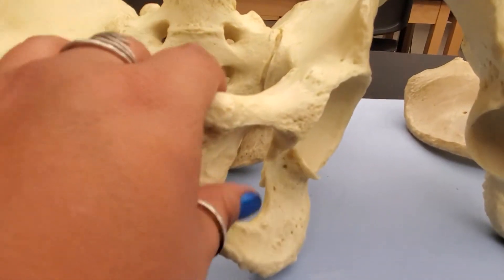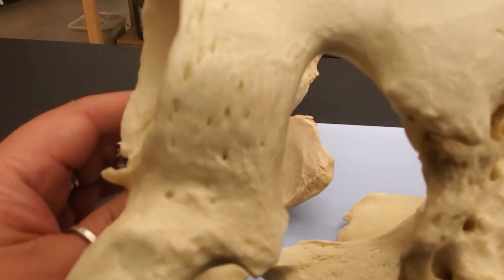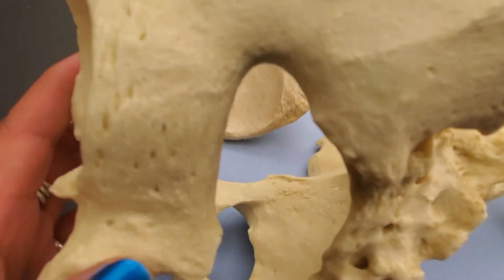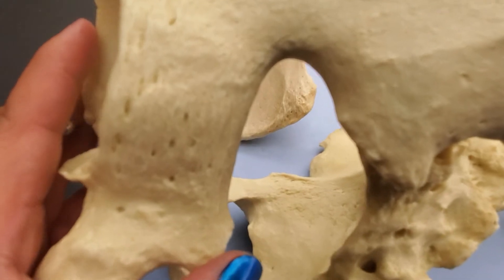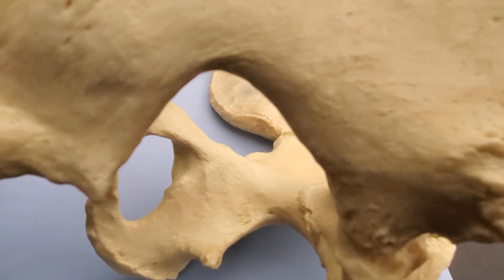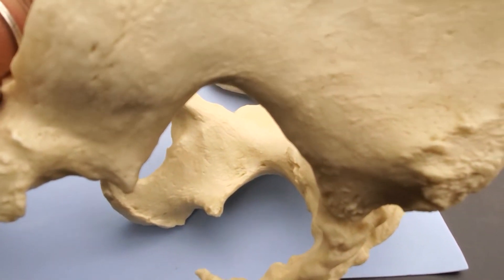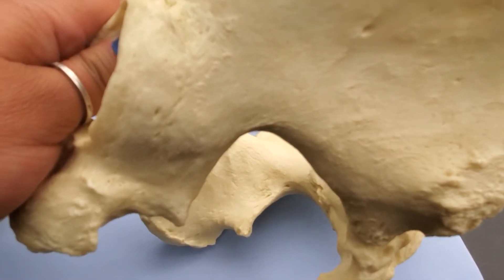There's another feature important for telling individual os coxa apart — male versus female — and that's this opening called the greater sciatic notch. Look how narrow that one is on the male pelvis versus the female pelvis, where that opening of the greater sciatic notch is much larger. That's how we tell male from female when you have an articulated pelvis and when you have individual os coxae.